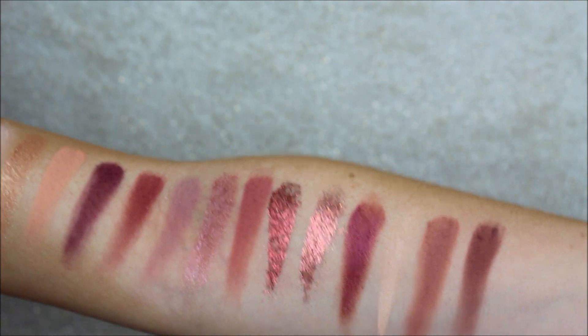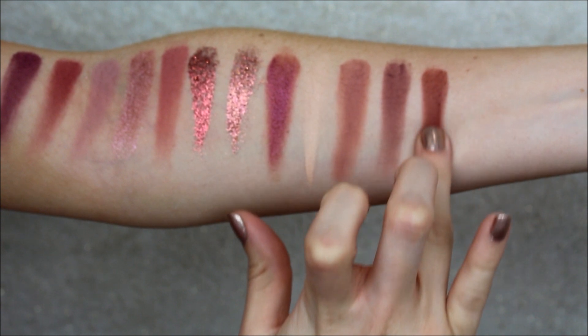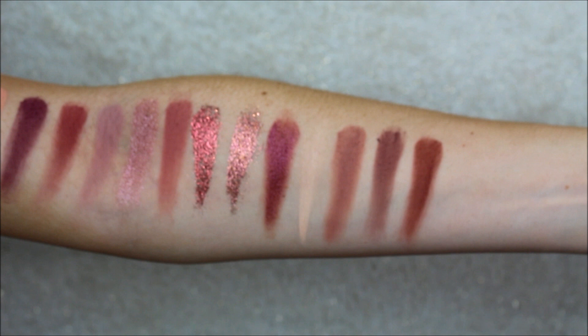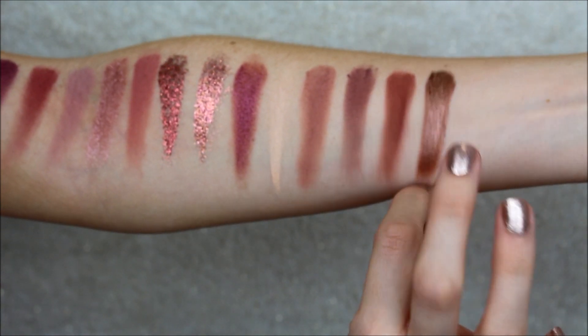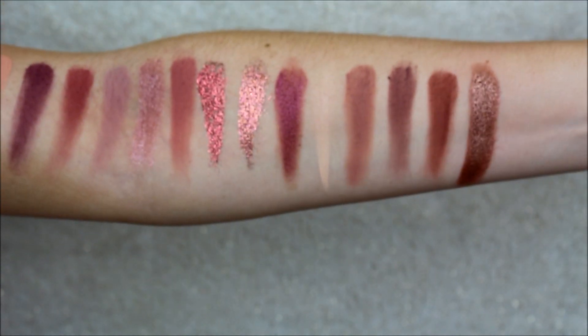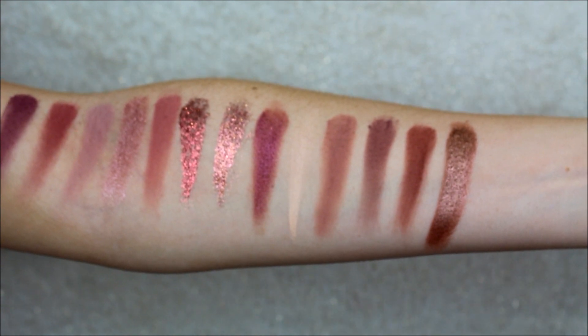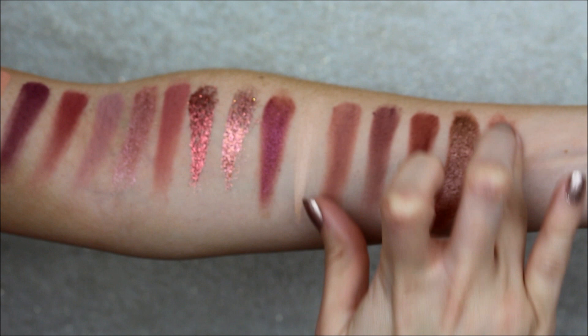Then we have the colour Raw, just there. And another pearlescent colour — this is the colour Charmed. This is so creamy; these new pearl formulas are so lovely to put on. And lastly we have Teddy. There we go.